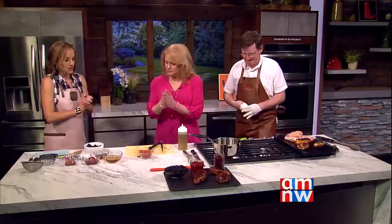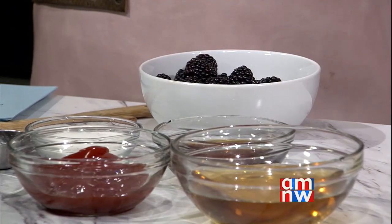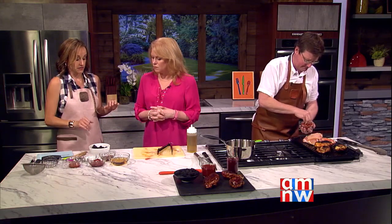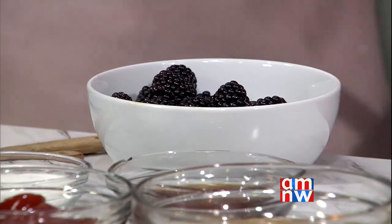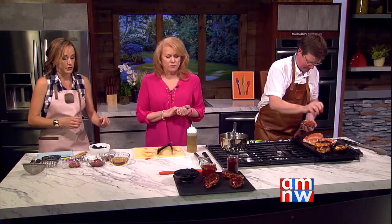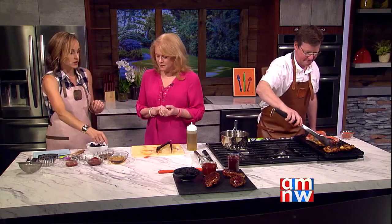Mary introduces the blackberry sauce. She shares that whenever she goes berry picking with her kids in the summer, they always come back with pounds of berries, and this sauce is one of their favorites. You can use any kind of berry that's in season — they have a strawberry version and a blackberry version. The idea is to infuse your barbecue sauce with berries. Today they're making a Carolina-style barbecue sauce, which is vinegar-based, but the same method applies to a tomato-based sauce.